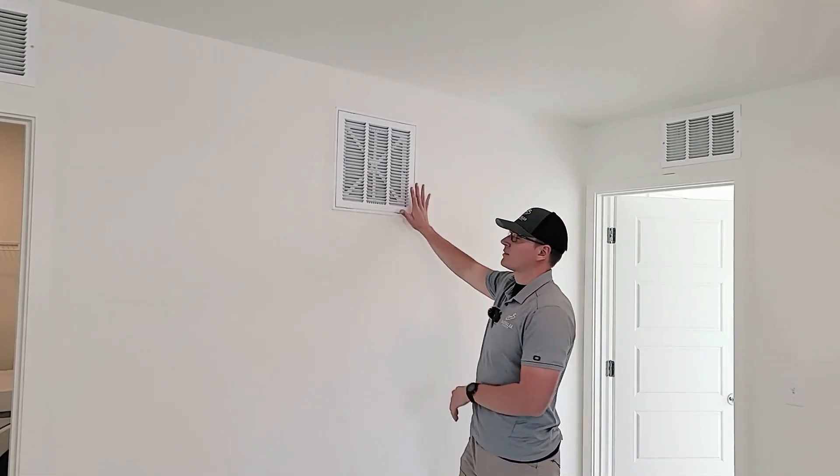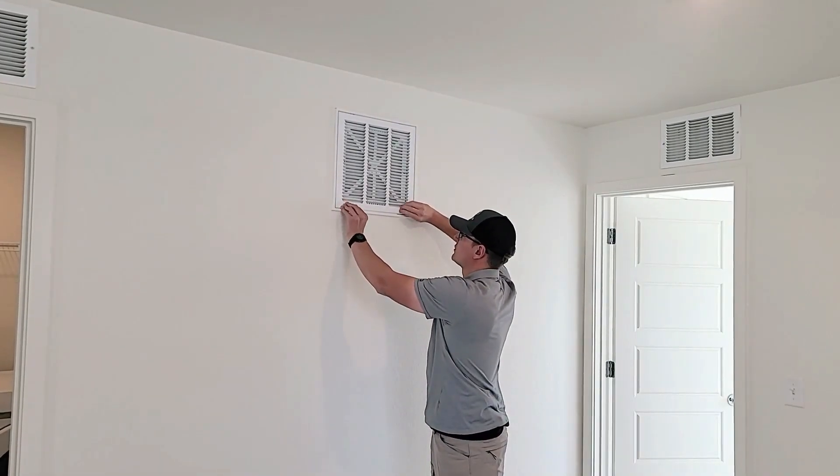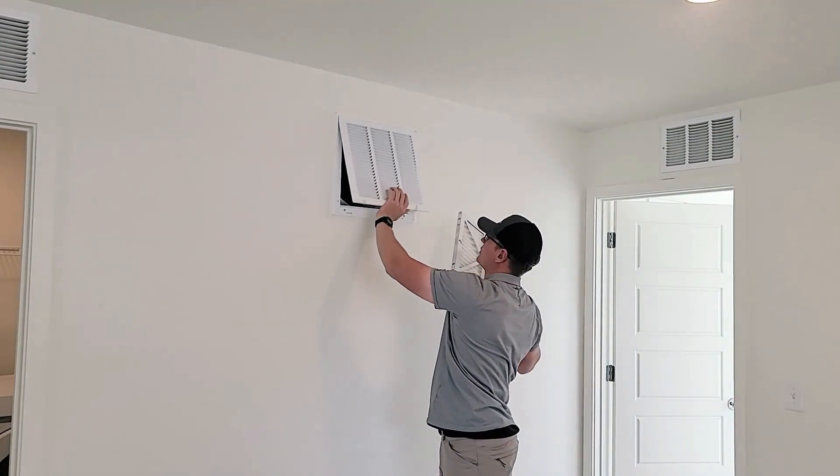In both cases, the return vents are the same. To get to that air filter underneath, first you want to open up these little clips here, and then you can open up the vent like so, and then that lets you pull your filter out.